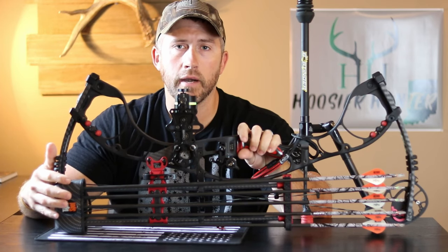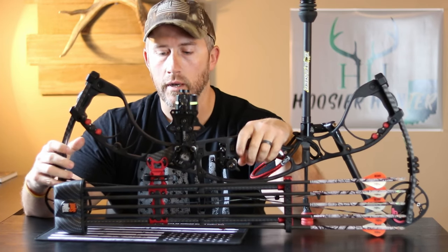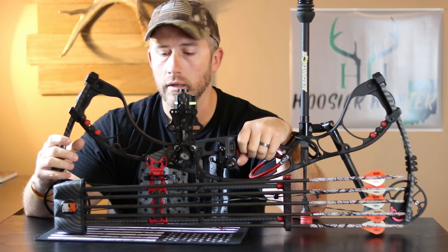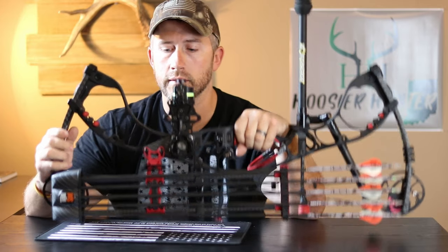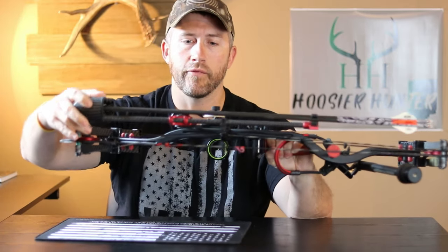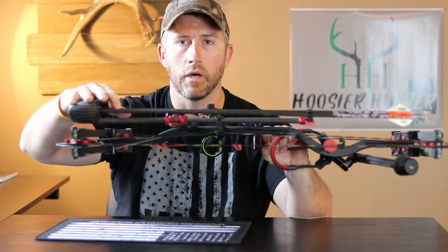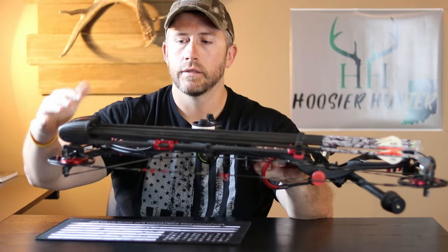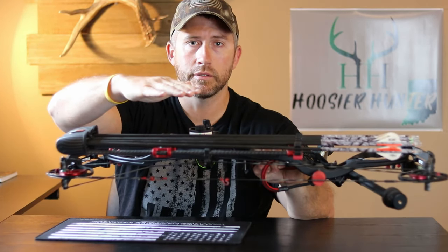The one I'm running is the five-arrow quiver made by Tight Spot. Just like it sounds, the company named Tight Spot is truly what it is — it's a tight setup. You can see here how flat it runs against the bow itself, keeping everything real compact. Some quivers stick out a few extra inches, which throws your balance off when you're shooting.